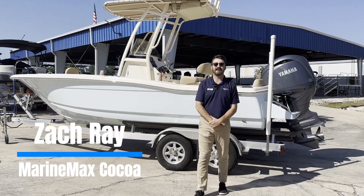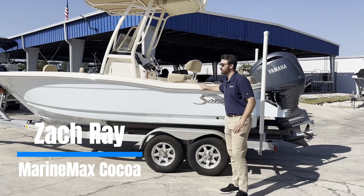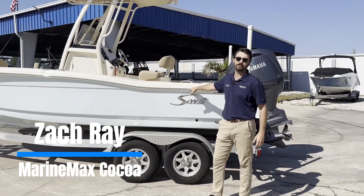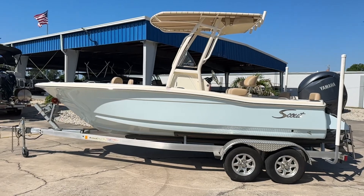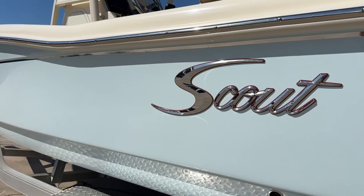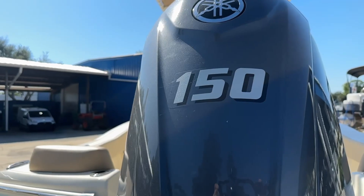Hey, how's it going guys? This is Zach here at MarineMax Cocoa. Today I'm going to be giving you a quick walkthrough of this 2024 Scout 195 Sport Fish. This boat is in a beautiful crystal blue hull color and it's being pushed by a Yamaha 150.